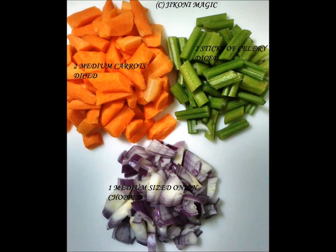We will need 2 celery sticks, 2 carrots, and 1 medium sized onion. Do not chop them too finely because after the long cooking process they will disappear into your food.